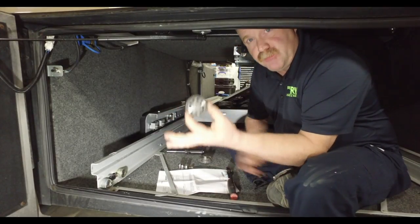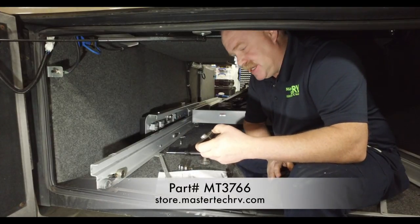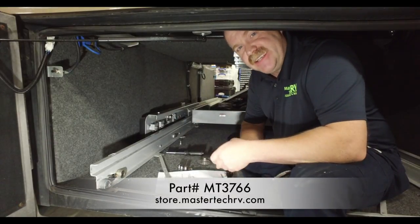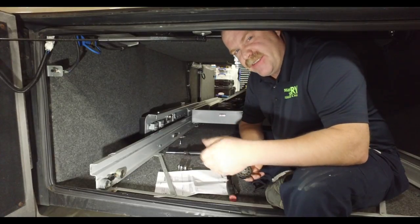The direct replacement is right here. They are available in our store at MT3766 — that is the part number. Again, it's an MT3766.